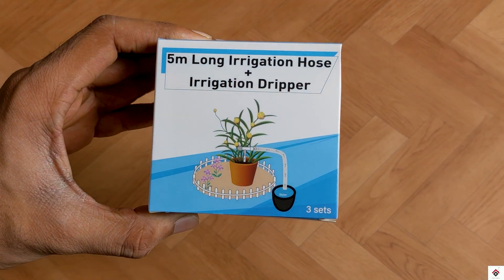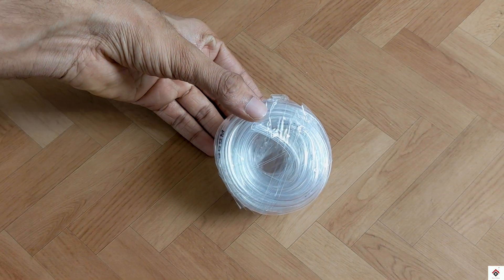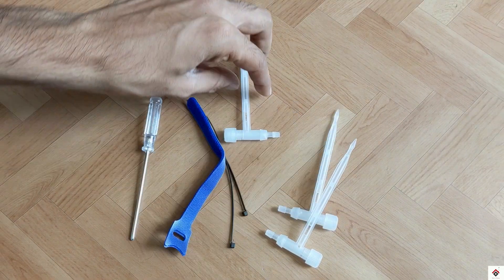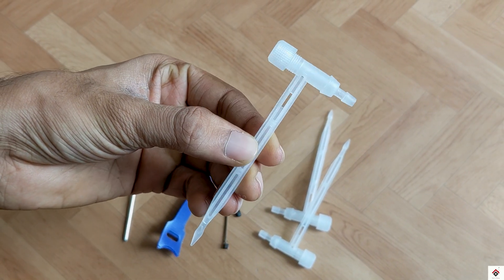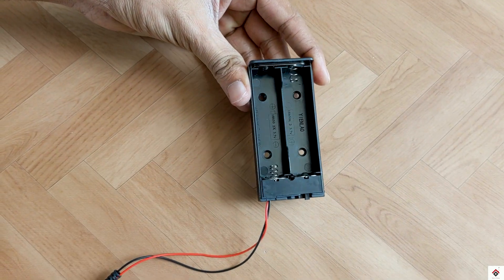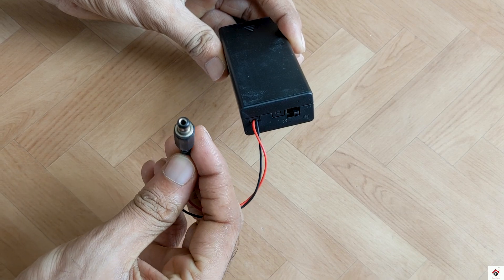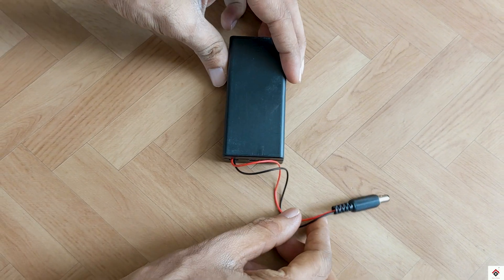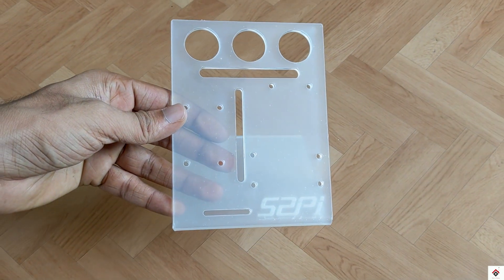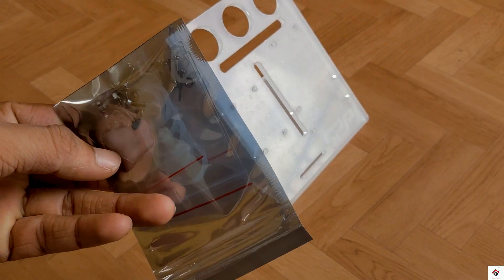Next we get this five-meter-long rubber pipe, along with three sets of drippers. We also get an 18650 battery holder with a switch and round pin connector, which can be used to power up the water pumps, a Type-C USB cable for programming.